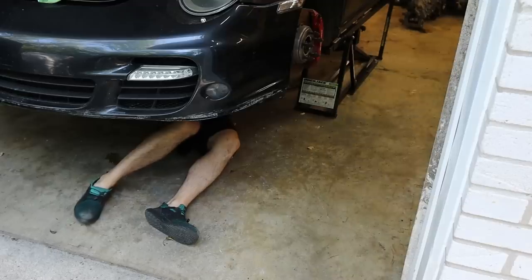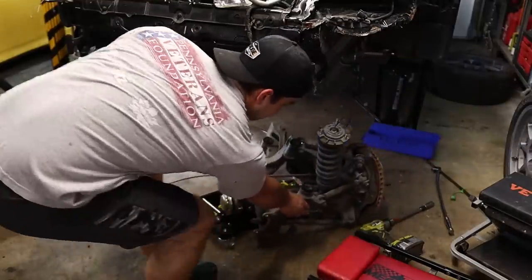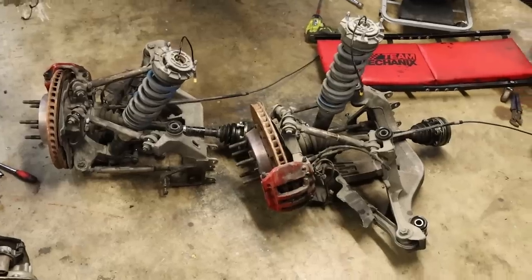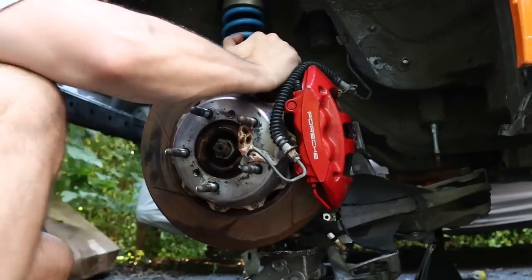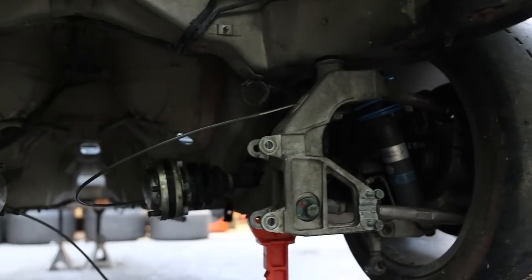Transferring the rear subframe wasn't too difficult, and I'm hoping the front goes just as smoothly. I don't really have any cause of concern with this swap, so I'm hoping in this episode I can get it all moved over to the new car and then basically have a rolling chassis.